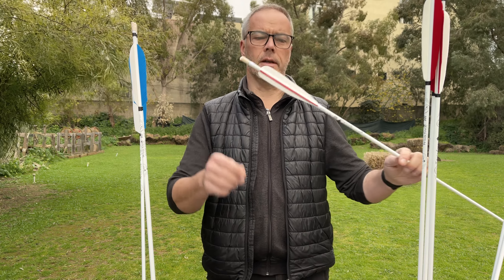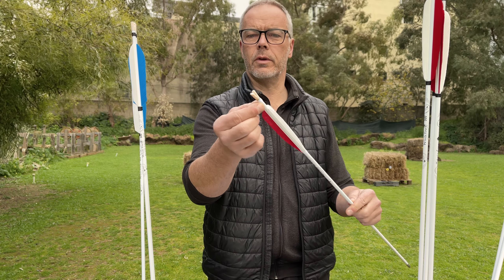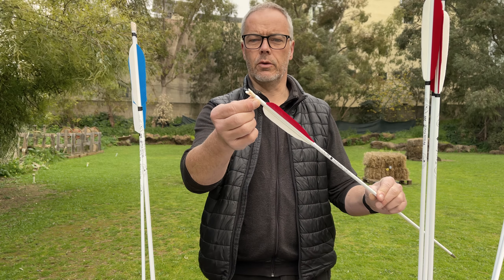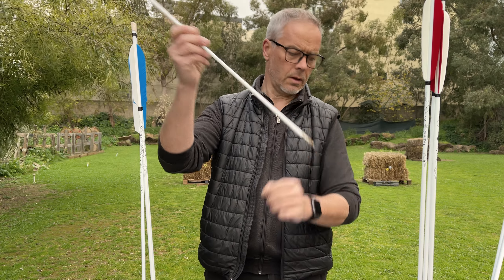And Peter did a nice job in fletching them. He made a whipping around here and a whipping around here for shaft protection. Sometimes it's good to have something around your carbon shaft so they don't split up.